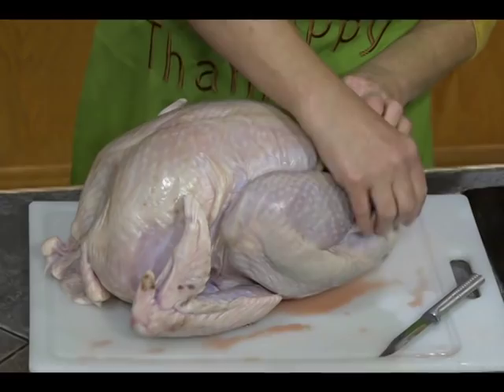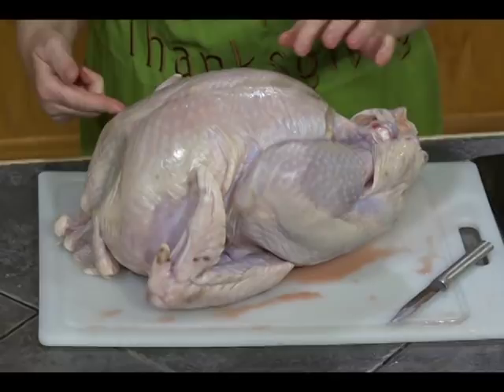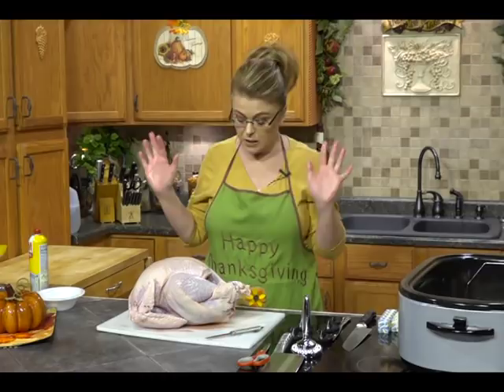Traditionally, what you would do is truss the turkey — stuff it with some onion and celery, truss the legs back together, tuck those wings underneath or cut a little slit and put them in there. Then you put the whole thing on a rack in the oven. You can do that, and I have many times — it takes several hours to bake at 350° and it's delicious. But here's an easier way.